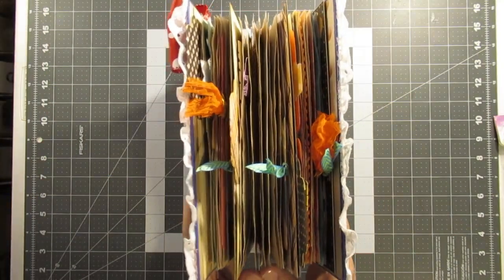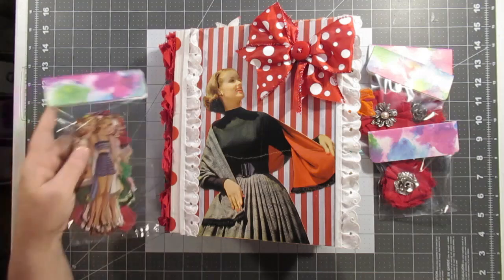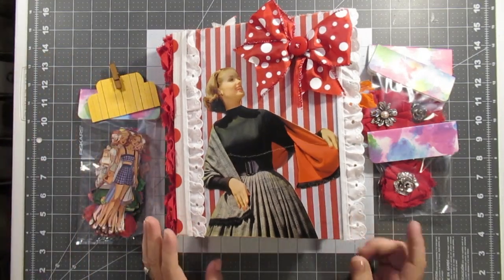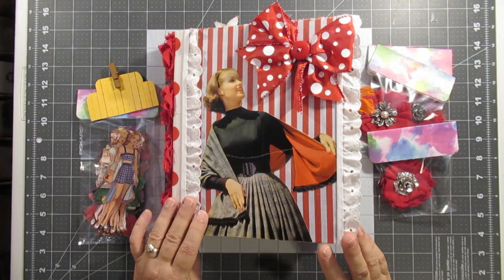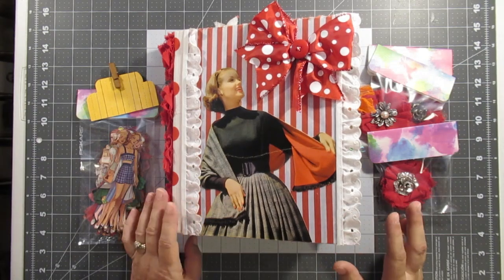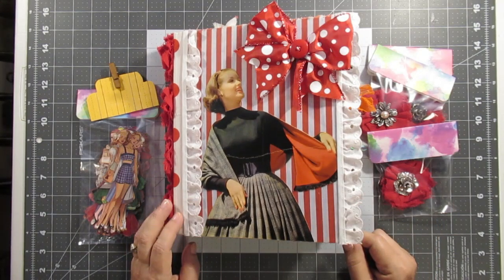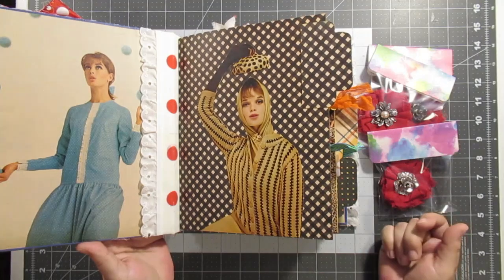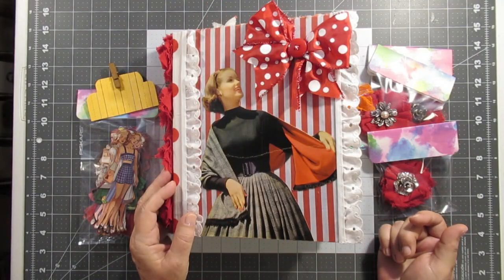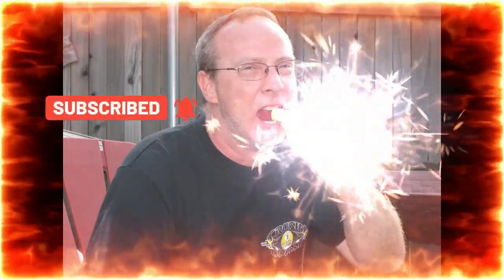That is it! I hope y'all enjoy this flip through. Dale, by the time you see this video you'll already have this journal — so I hope it got there safe, I hope you're enjoying it, and I hope you do like it. I haven't made one like this before, so I hope everyone got a kick out of some of the interesting images in this. I hope everyone is doing well — we'll talk to you guys later! Subscribe for more content, bye!